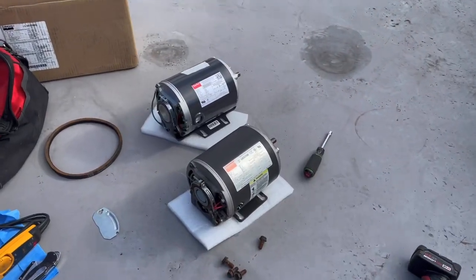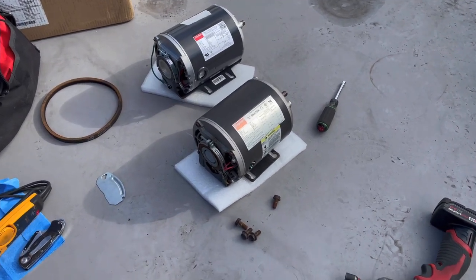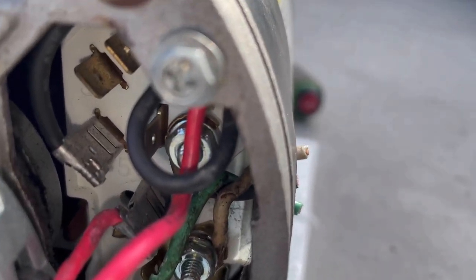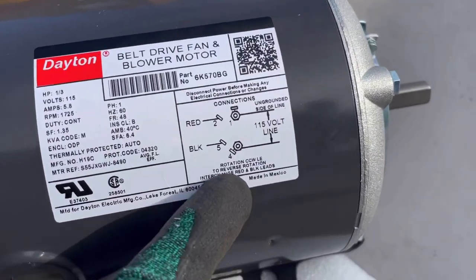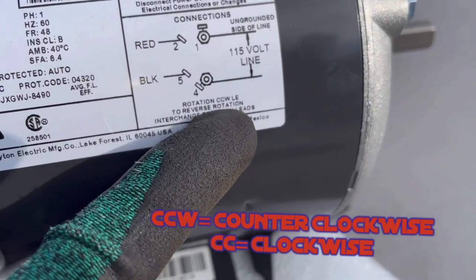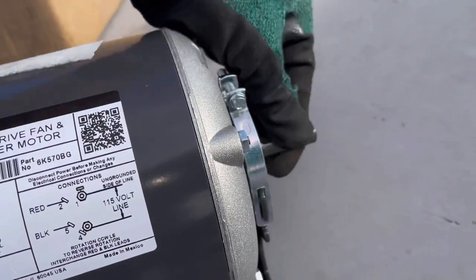Now I'm going to go ahead and disconnect power completely from it and then mount the new motor up on here. A little tech tip: always try to check your rotation before installing all your wires, especially when something like this is this tight. I actually just ended up cutting off the old leads because most likely they're just a little corroded — I want a fresh piece of copper to go with anyway. In order to check rotation: counterclockwise, CCW — you can interchange red and black leads. That'll change the rotation from one way to the other.